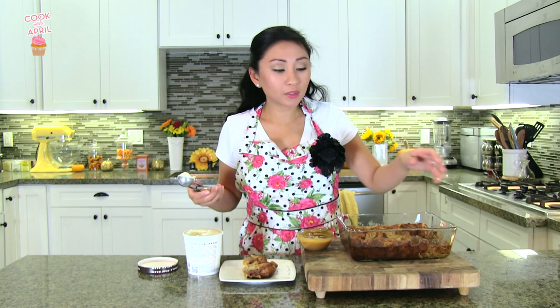The bread pudding is ready. When you get it out, it's kind of jiggly, but if you wait 20 minutes like I did, it stops being jiggly.